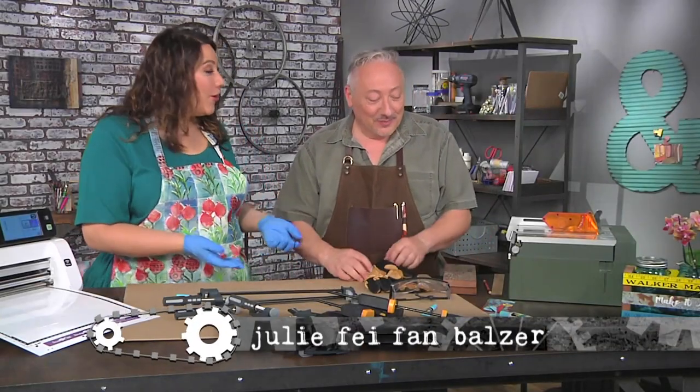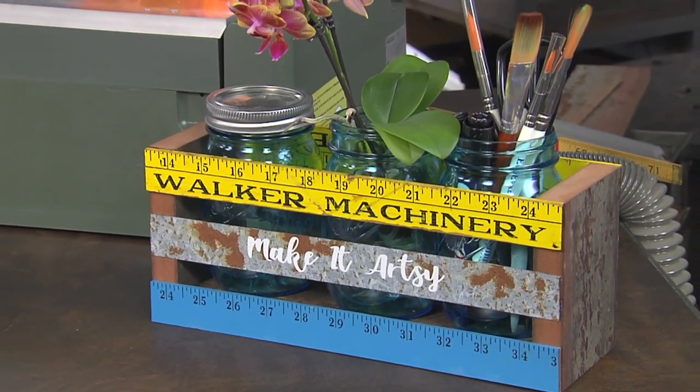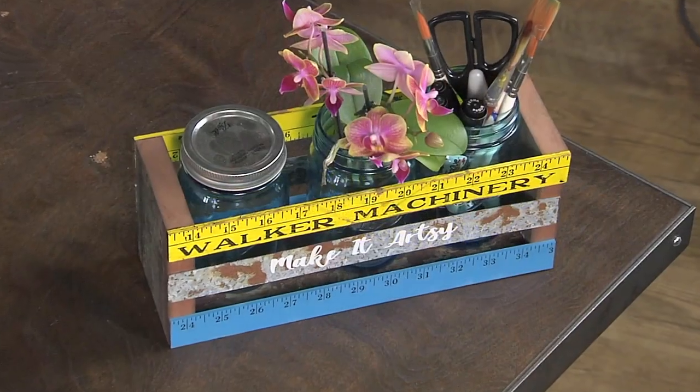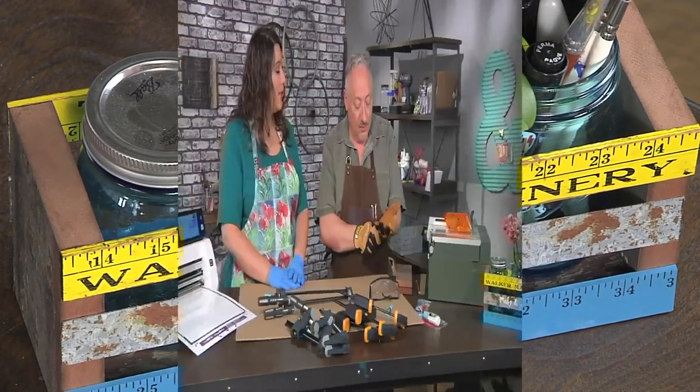I'm here with Joe Rotella and Joe, you've brought us this super cute project featuring reclaimed wood. Yeah, it's got pieces of a fence I took down at my house, some rulers, some metal, and it's super cute. Of course, you filled it with mason jars filled with art supplies, flowers, whatever you want.